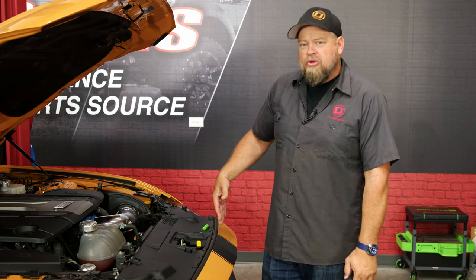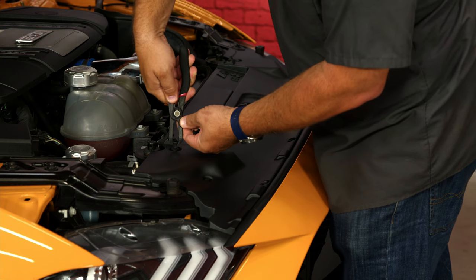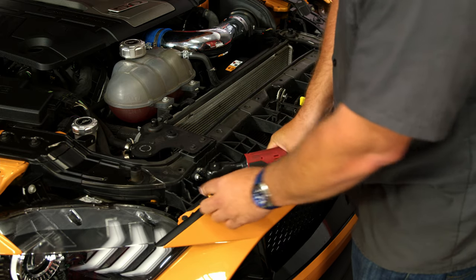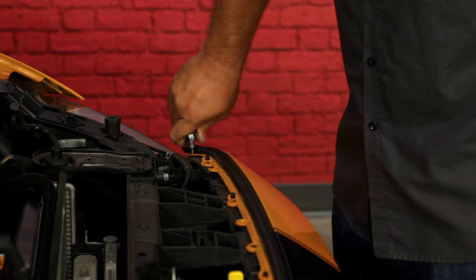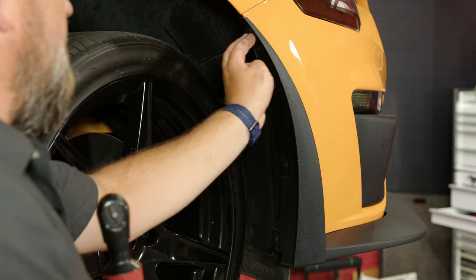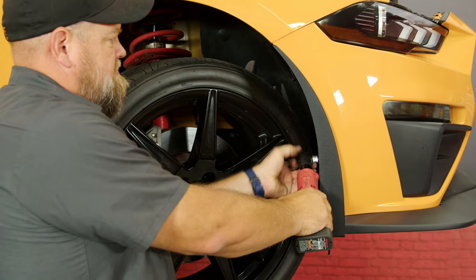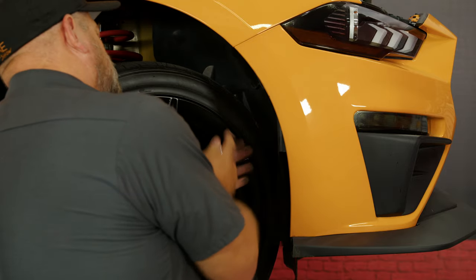Since the oil cooler is going to mount in the front in the grille area, the first thing you have to do for the installation is remove the entire front bumper cover so we have more access. Remove the eight screws across the top. Down to the fenders, we're going to remove the liner hardware inside here. In your factory car, those will be pushpins — because we have the Roush front end, ours has screws.